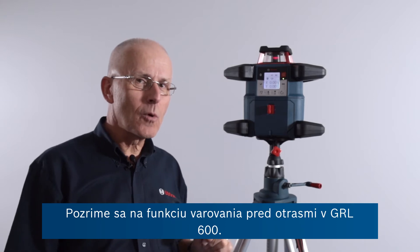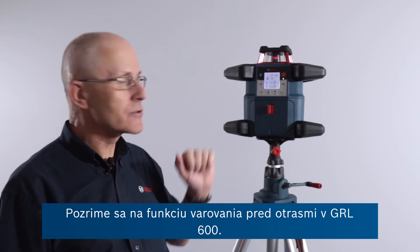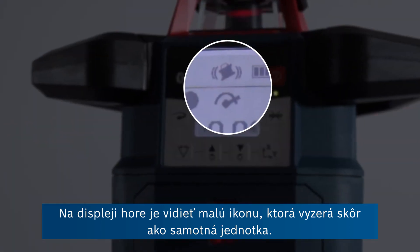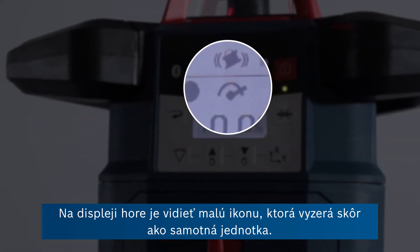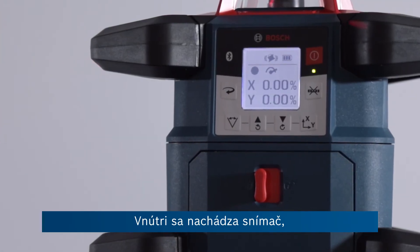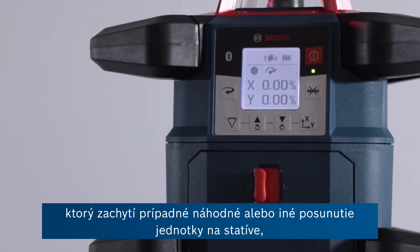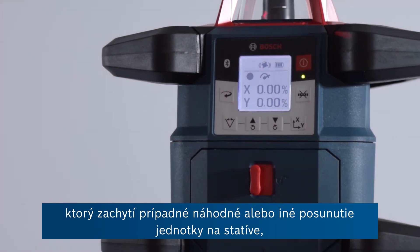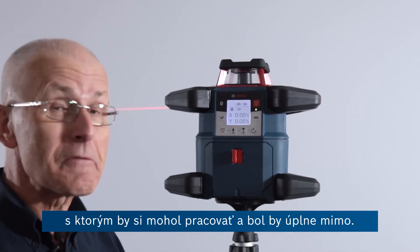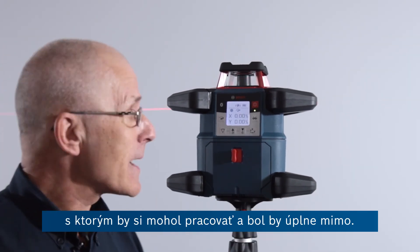Let's take a look at the shock warning function on the GRL600. In the display at the top you can see a little icon that looks rather like the unit itself. This means that the shock warning is active, so there's a sensor inside that will pick up if accidentally or otherwise the unit is moved on the tripod, which of course would affect the position of the beam you might be working with hundreds of meters away.